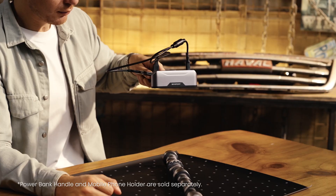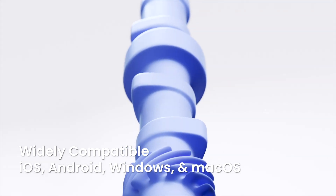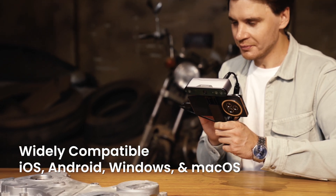Inspire is compatible with Windows, Android, iOS, and macOS — that'll transform your working efficiency.